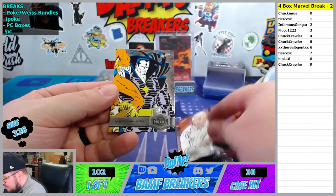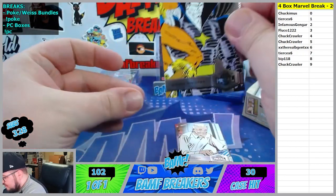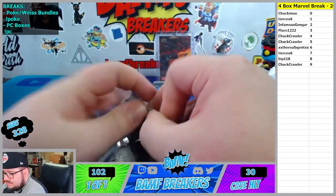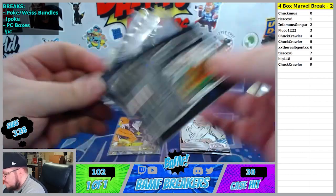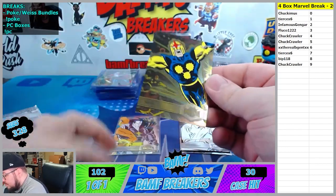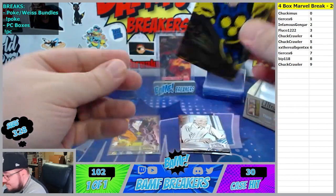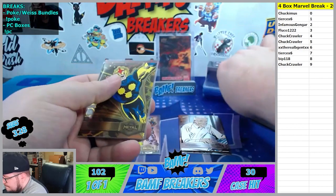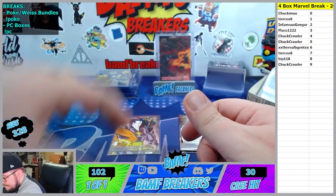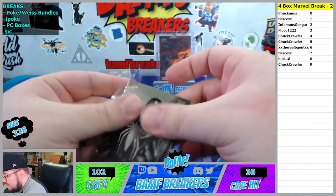We got Ben Parker and Mr. Sinister going to the 3 spot, Flukes. I like these retro ones on this new style - I kind of like the contrast, it's so cool. There goes our gold - we got two golds. 2 spot Nova - that thing is nasty right there, going to Infamous Gengar. There goes Old School Falcon. And we got Alopec going to the 2 spot Gengar.